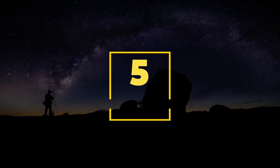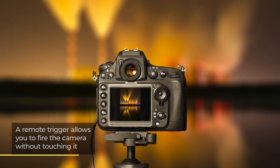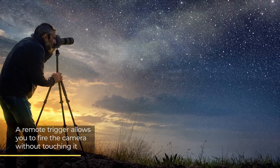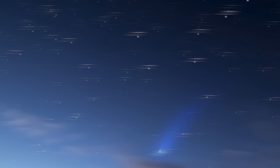Number five: use a remote trigger. Keeping your camera from moving is a critical part of good astrophotography. While a tripod will do a lot of this, using a remote trigger adds even more control. By using a remote trigger, you are making sure your camera doesn't move when you want to take your photograph. Even the slightest movement from clicking the shutter button can undo all your hard work.